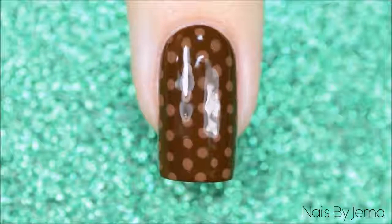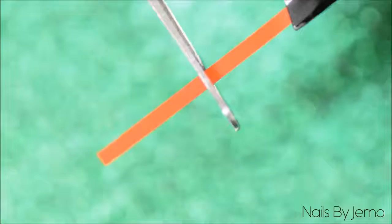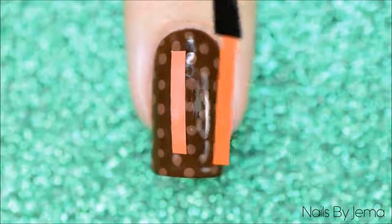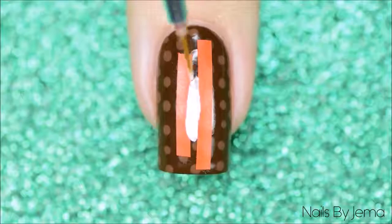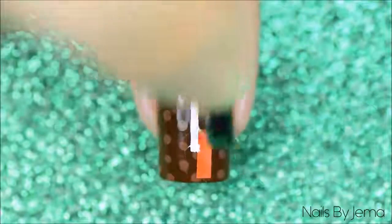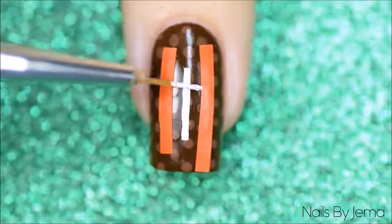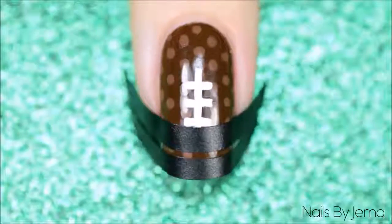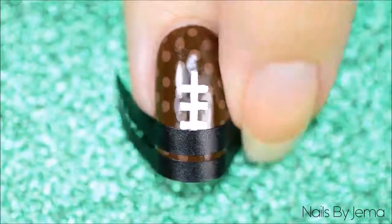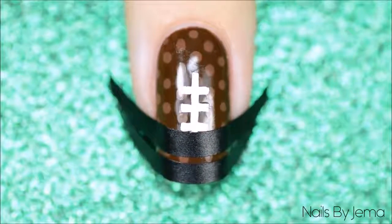Apply a quick dry top coat since we're using vinyls, to make sure the base is totally dry and secure. If you don't do this the vinyl can sometimes pull the polish up when you remove them. Cut your vinyl into halves and lay them on the nail leaving a small thin line in between. Apply a line of polish and then quickly remove the vinyls while the polish is still wet — if you let it dry too much it will leave stringy bits. Lay another vinyl cut into two halves a little wider next to the line, and using white polish and a thin brush draw the cross stitches over the middle line, then remove the vinyls. Since this is an NFL ball and not an NCAA ball I'm not doing the two white lines, because it's good to know your balls ladies. But if you want to do a college ball you can easily do that with two French tip vinyls laid on the nail.